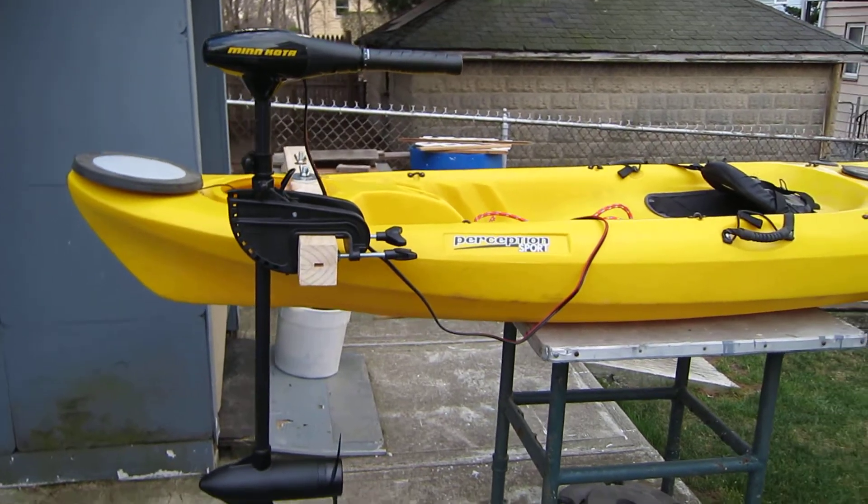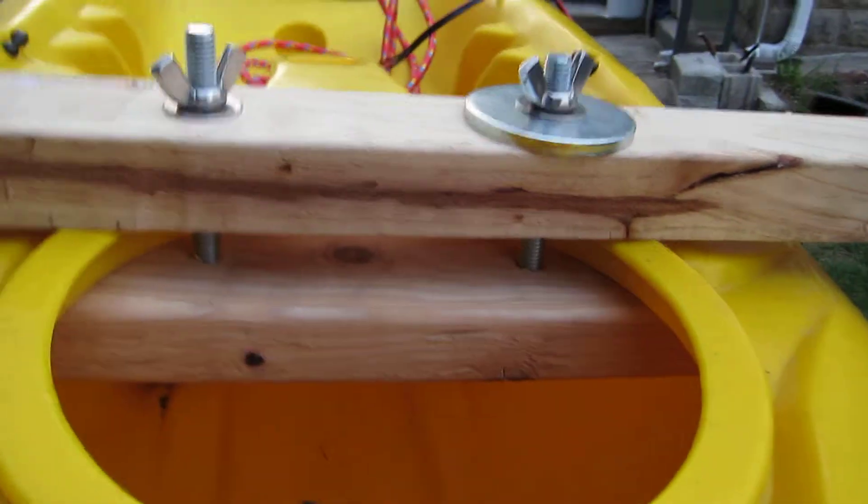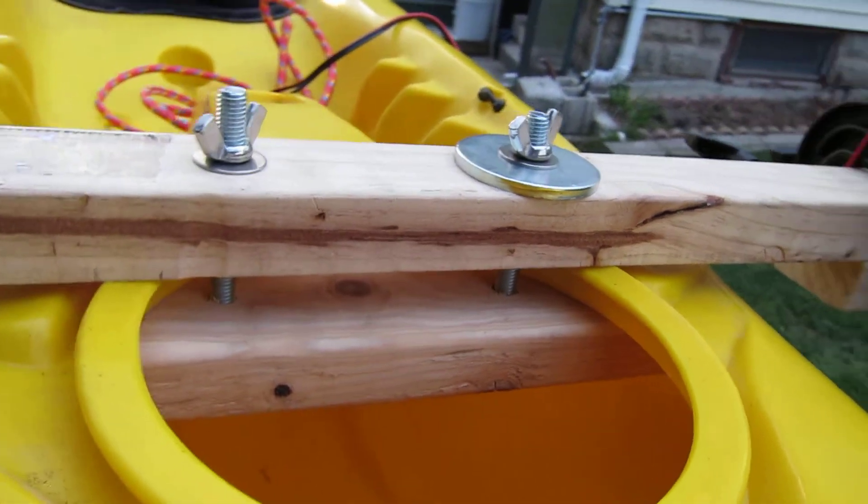This is my homemade trolling motor mount. I used a piece of 2x4 with two carriage bolts, a few washers and wing nuts.